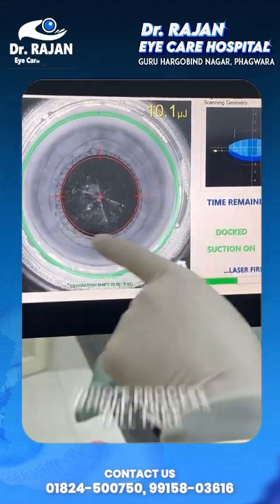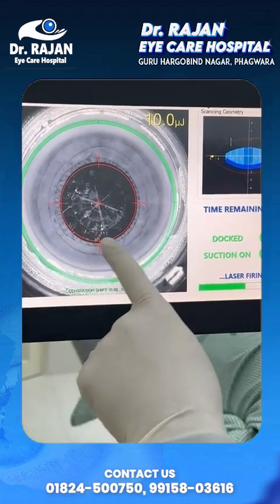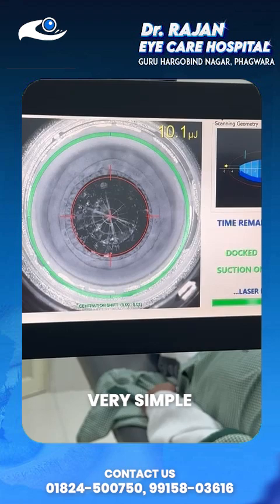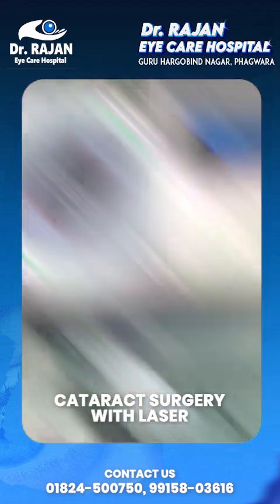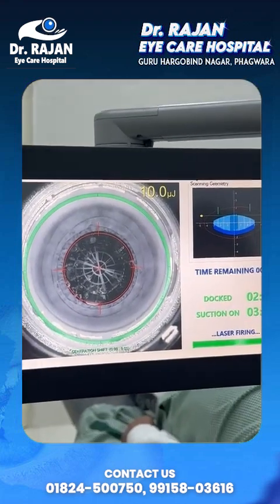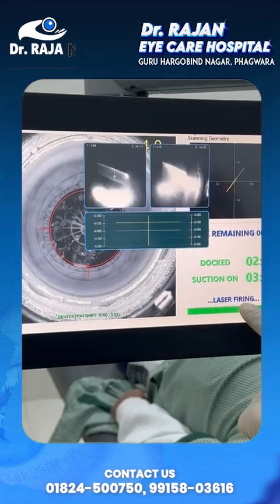The whole process is going to take around 45 seconds. You can see how beautifully this cataract is breaking down. This is a very simplified cataract surgery with the laser — only 45 seconds. Now the second part: with the laser only, we are locating the cornea.